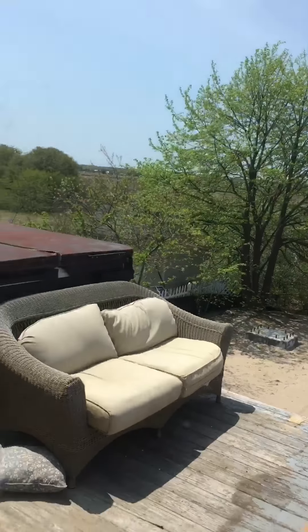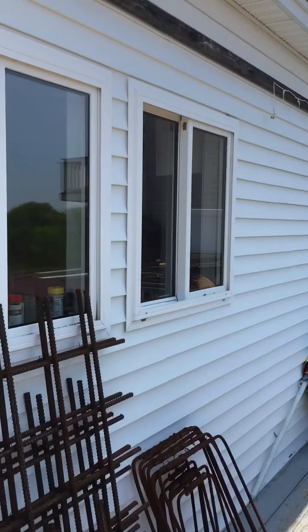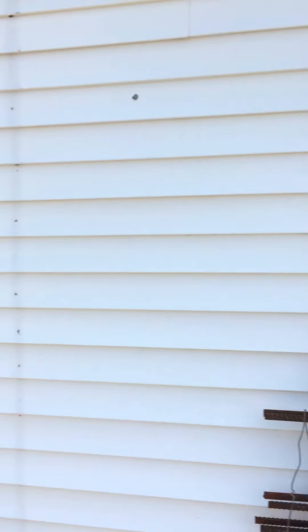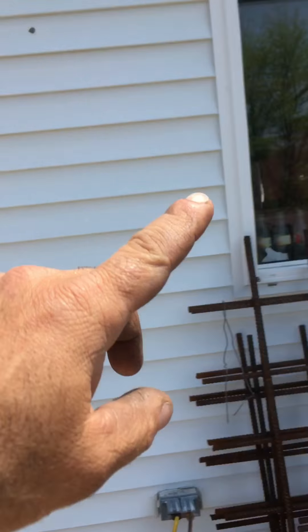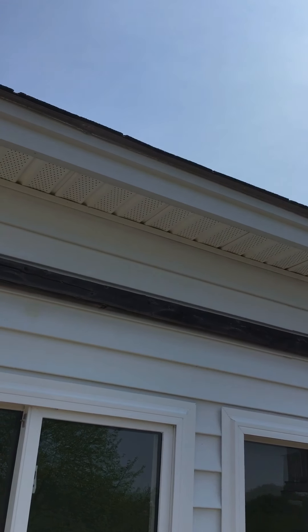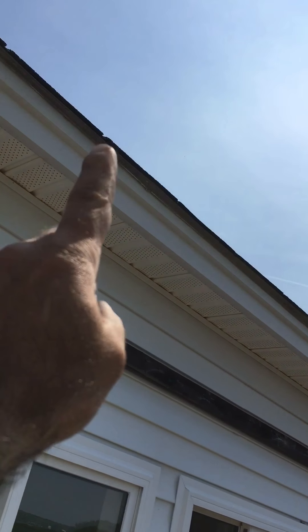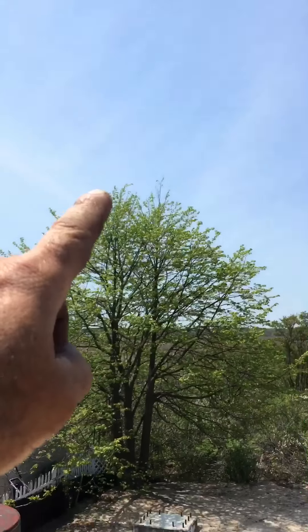I'll show you out here. Where this window opening is now becomes a sliding door, similar to this one but over here. And then above this is the framing that I have to put in for a bridge that's going to bridge across and meet the new addition.